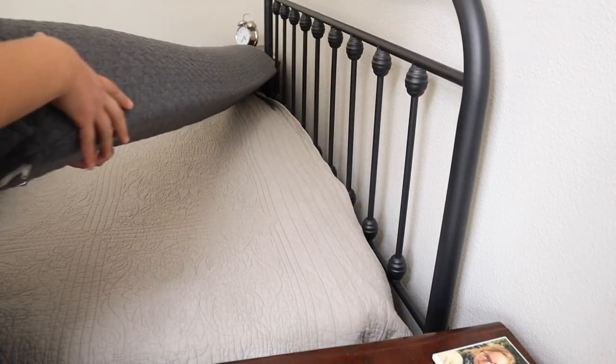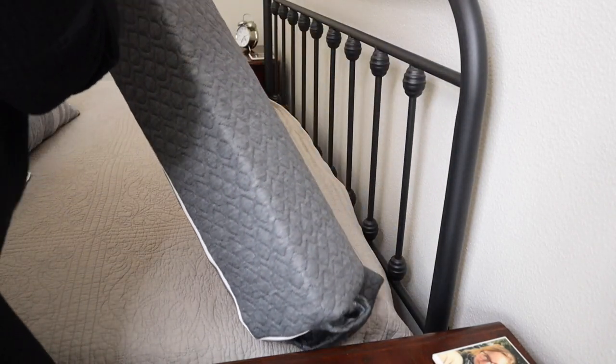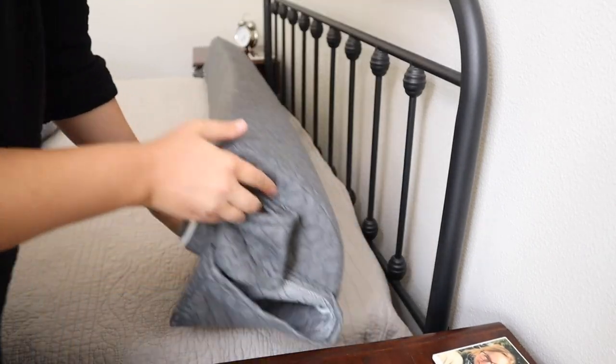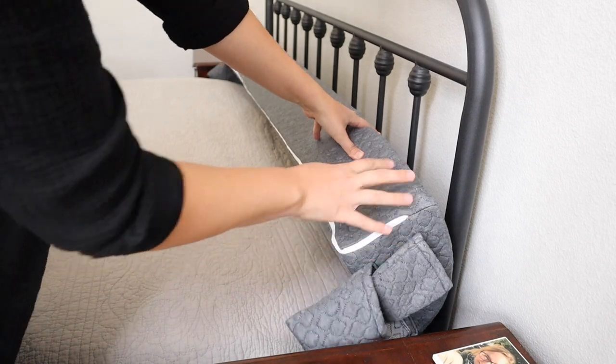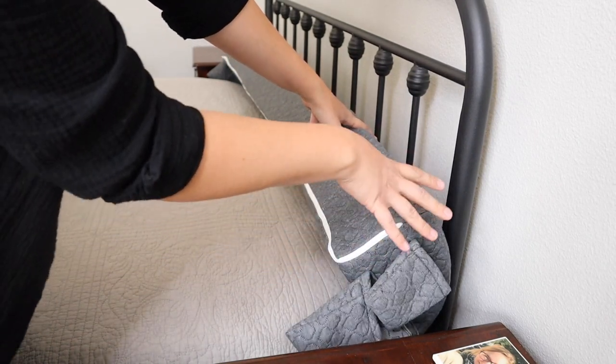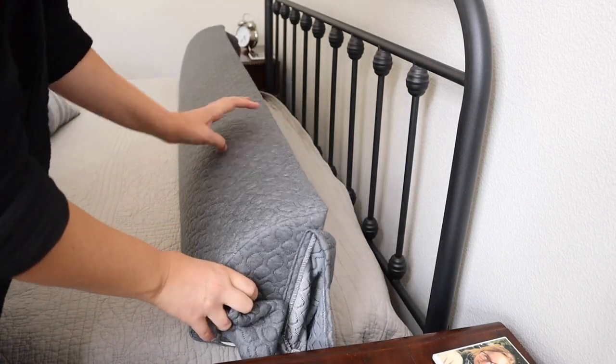Last but not least, if you have kind of an awkward-shaped gap between your mattress and your bed frame, you could use it with this pointed end and wedge it right in there if you have a gap between zero and four inches — though honestly the other orientations are going to be more efficient.